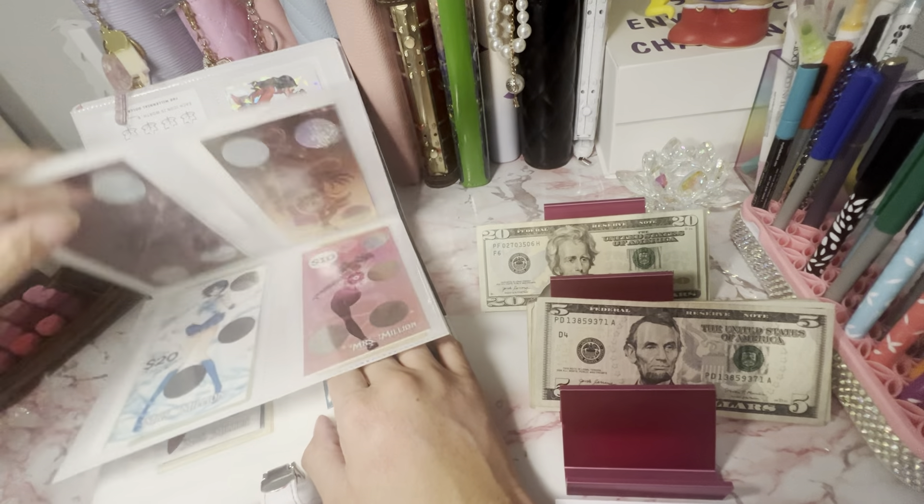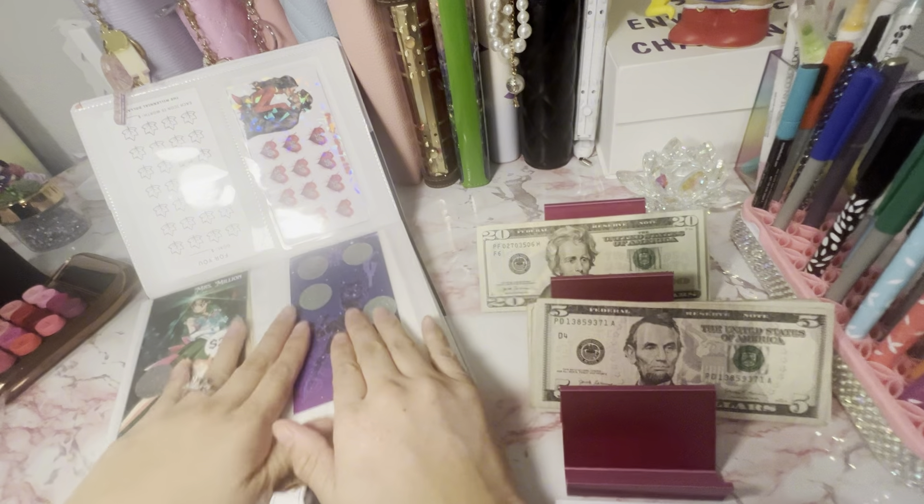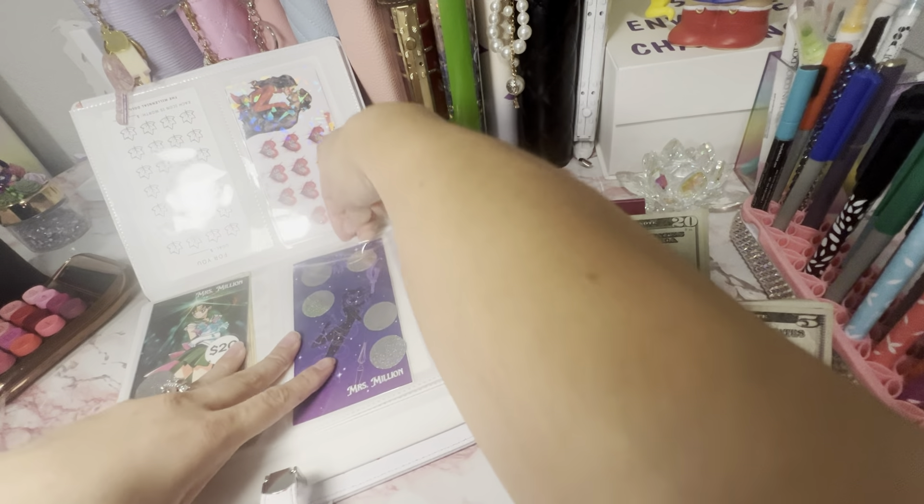Should I do a scratch off or should I do a mini? I need to do a scratch off — I don't think I've done a scratch off in quite a bit.